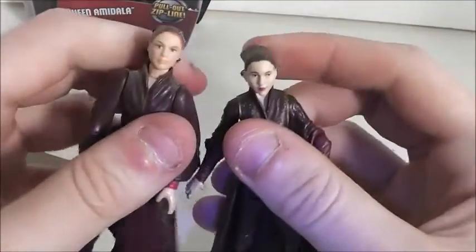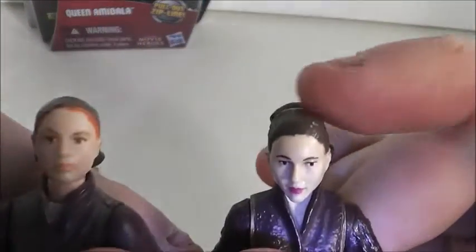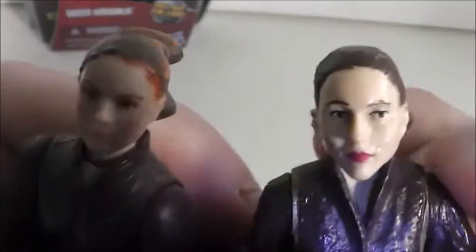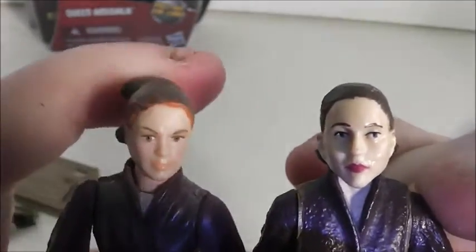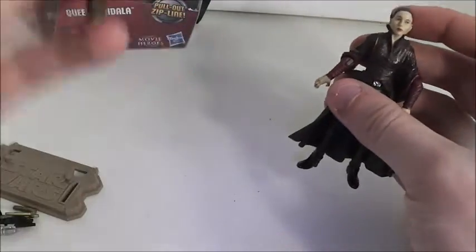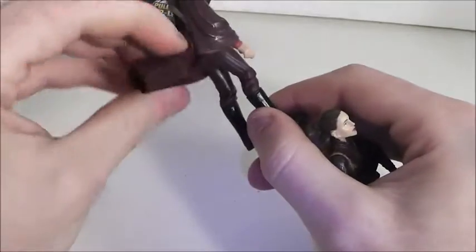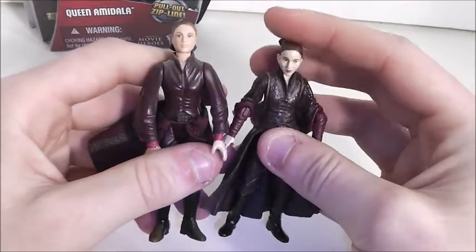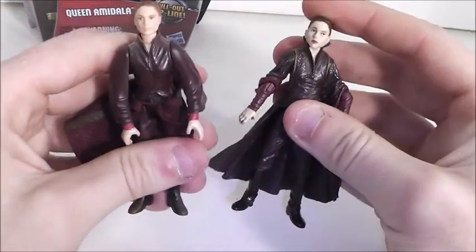Obviously the Movie Heroes Padme face is sculpted a lot better. Compared to the original one, it looks more like Natalie Portman. I really never thought that original face sculpt was that great — I only have her because she's Padme. One thing I do really like about that figure though is she has soft goods.